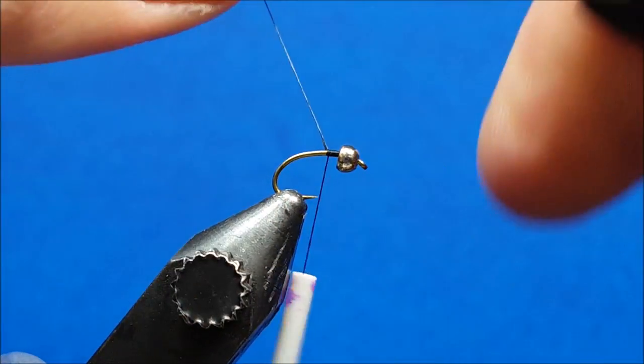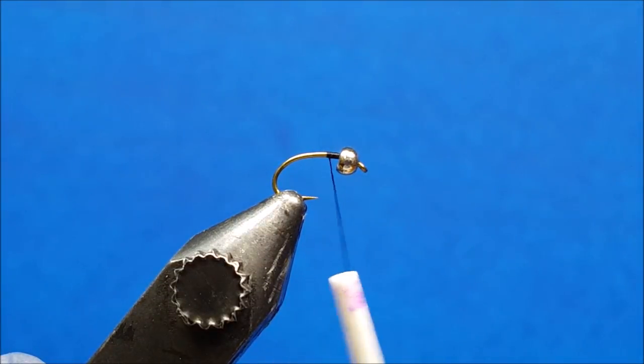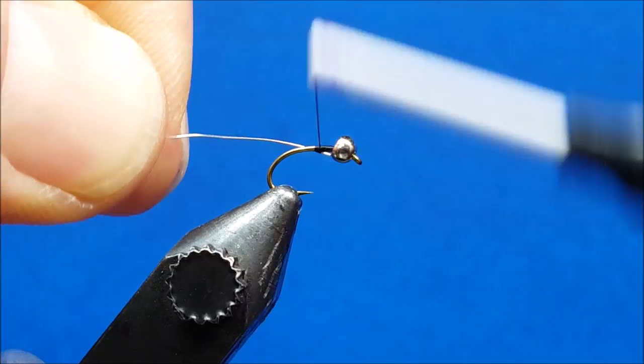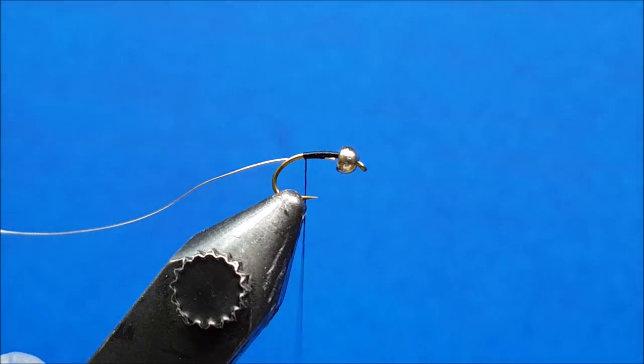Apply black 70 denier thread to the hook shank. After clipping the excess thread, bring in a strand of small silver UTC wire. Catch it with a couple wraps and slide it up behind the bead, then start to wrap rearward. Take another half dozen wraps and pause there.